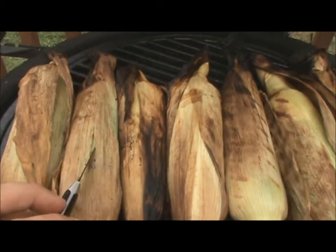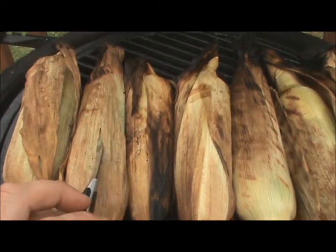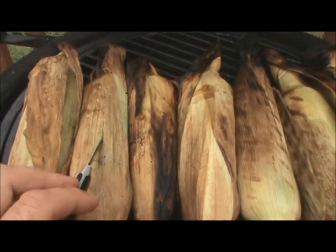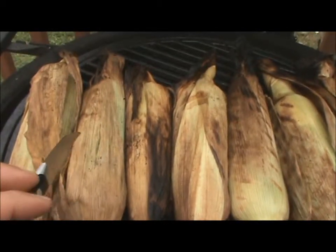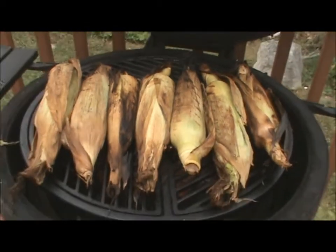Now you basically want to cut a slit, like I did here, to check if your corn inside is nice and tender. What you want is the corn to be nice and tender — if they're tender, they're ready. Right now it just needs a little bit more time, but as you can see they're coming along very well.